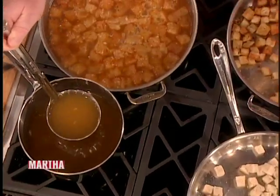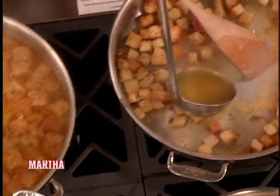Then we're going to take chicken stock, but they might just as easily use plain old ordinary water. And if they did, they would season it just a little bit more aggressively.